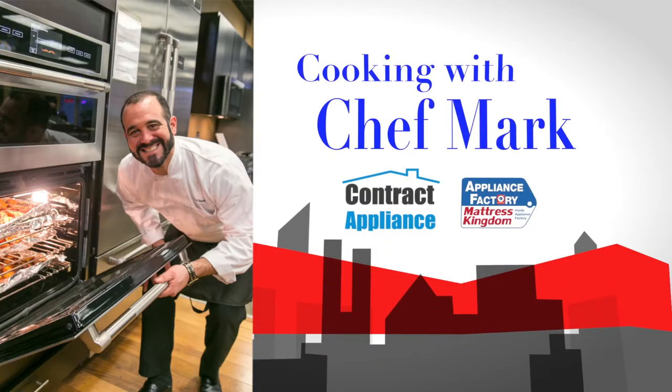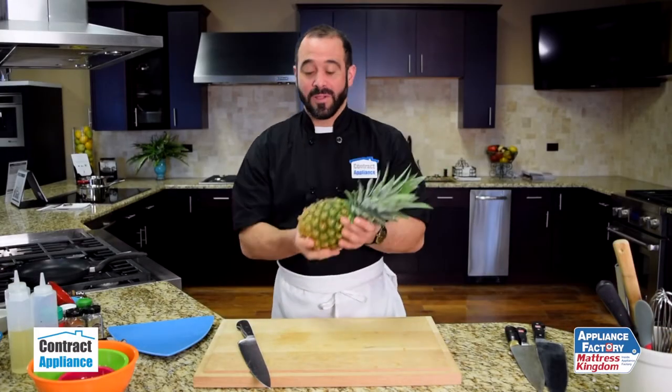This is Chef Mark with Contract Appliance, a luxury division of Appliance Factory and Mattress Kingdom. People ask me all the time, how the heck do you cut one of these? Let me show you.